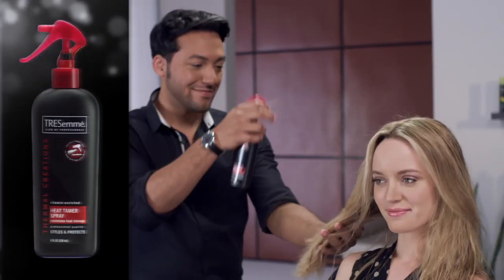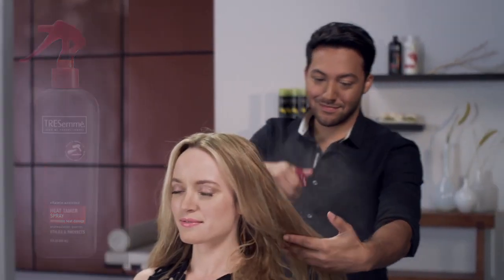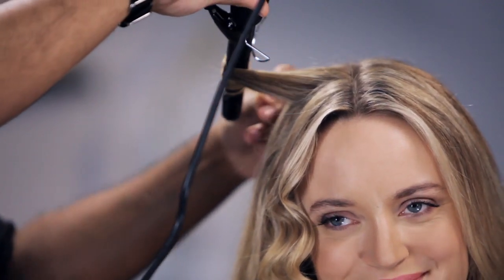Once dry, apply Tresemmé Thermal Creations Heat Tamer Spray to help protect your hair from heat damage. Using a curling iron, wrap your hair around the barrel and hold until the curl has set, and then repeat.